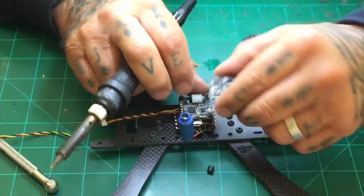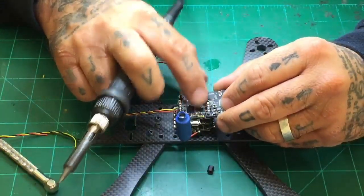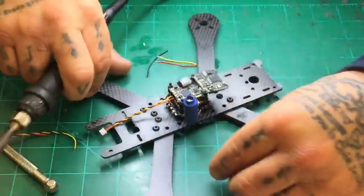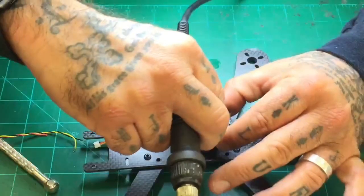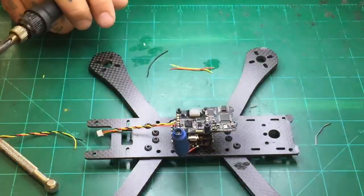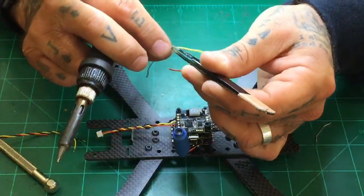Let me go ahead and get that on here. The suckers are so small — they fall out everywhere. We know video is the first one on the VTX here. I'm not tinning this yet — I'm just going to try to hold it there so you guys can see what it would look like. Actually, I can't do that because if this thing opens up, I'm going to have a hard time. Let me just knock this out real quick.